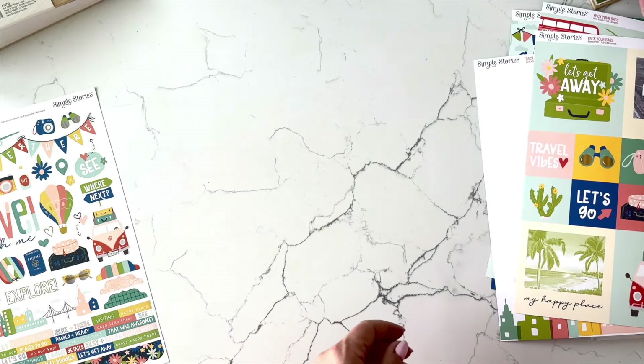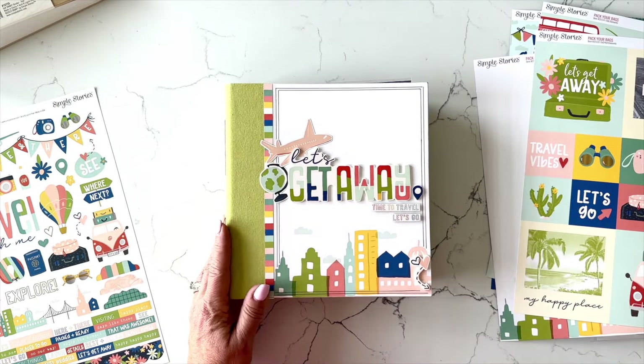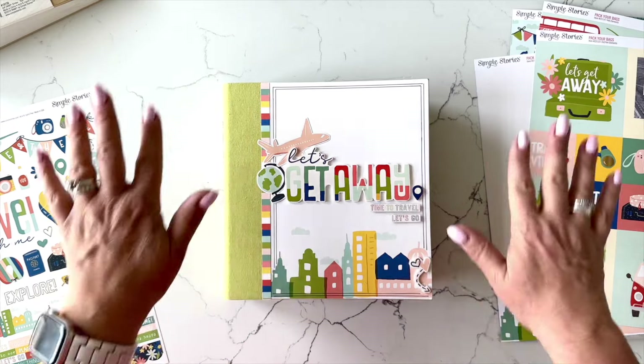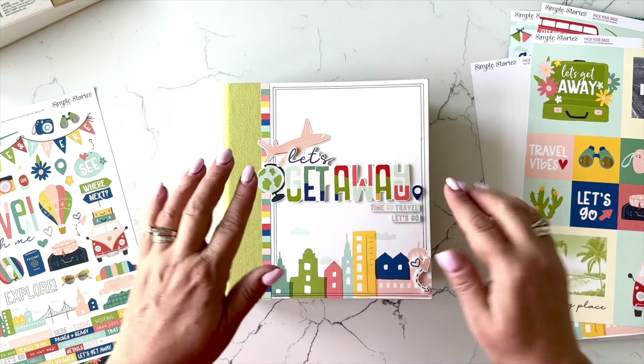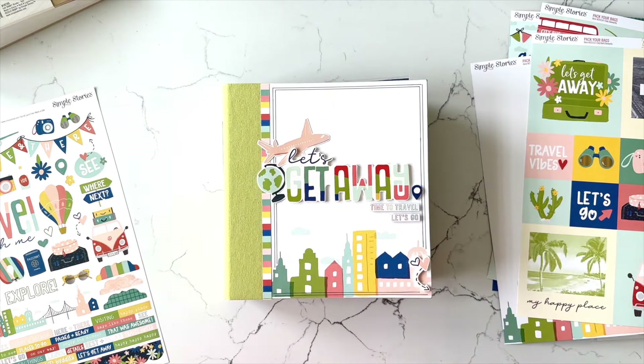So there you have it — that is the Let's Get Away mini book project kit, shipping starting April 22nd, 2024, depending on when you're watching the video. If you have any questions about the project or the project kit, go ahead and leave a comment or go to laelbymail.com and click on Contact Us. The link to purchase is in the description box of the video down below. Thanks for watching, bye-bye!